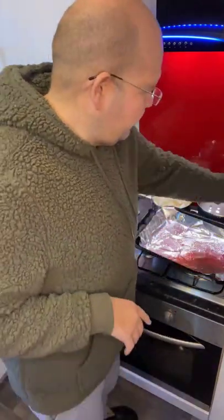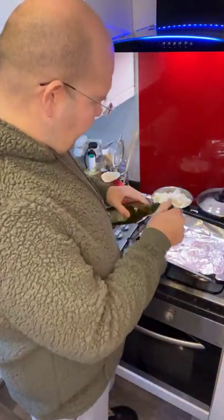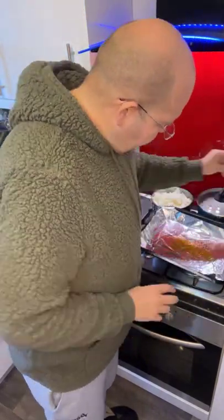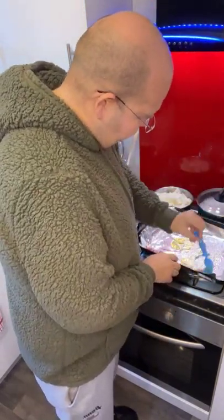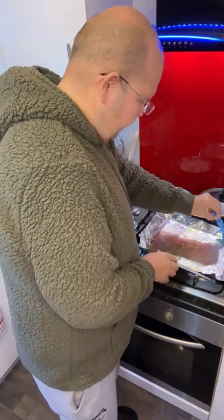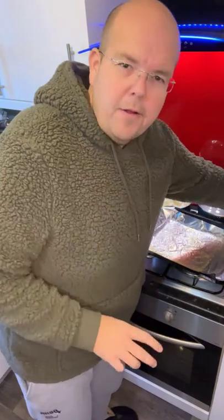Before I do that, what I am going to do is just get a splash of olive oil and put that on my foil to make sure they don't stick.